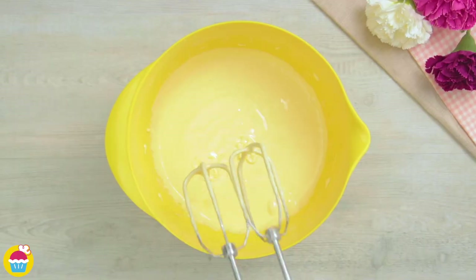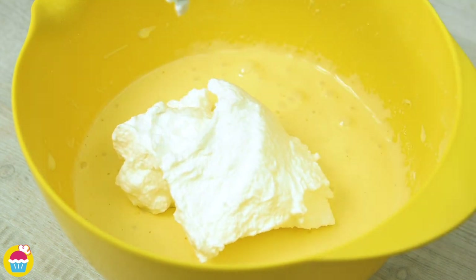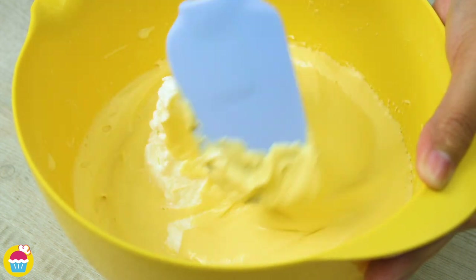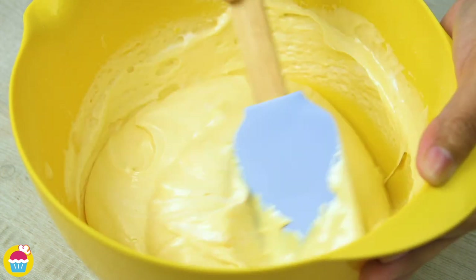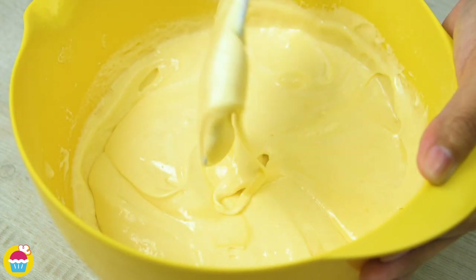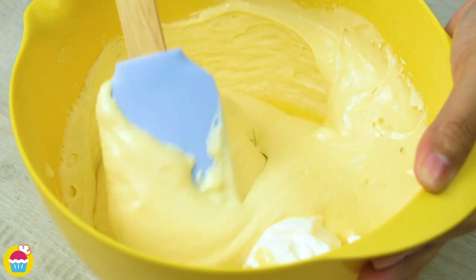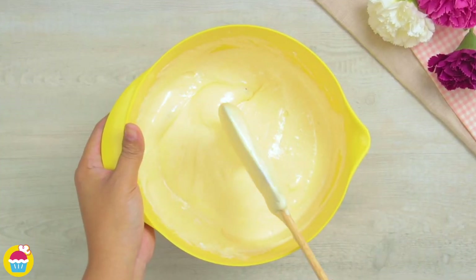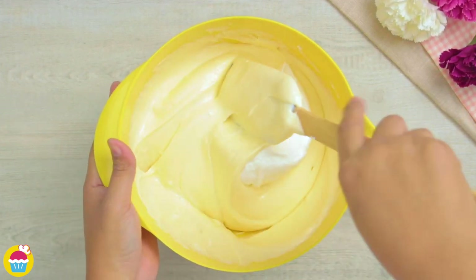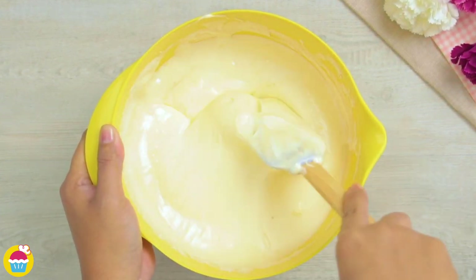Now it's time to add in our egg white mixture. We're going to add this in a little bit at a time, stirring it carefully with a spatula, folding the egg white mixture in. It's a very easy recipe to make — we just need a little bit of patience to get everything just so. It will make the texture of the cake absolutely perfect and spongy and light when it comes out of the oven. So we don't want to over mix it — just gently stirring that egg white mixture in.